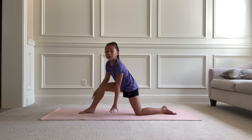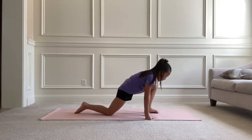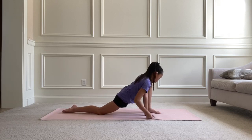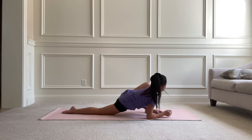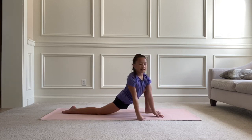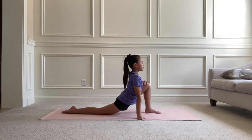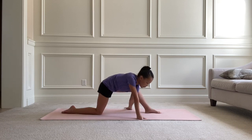Now we're going to repeat those same stretches on the left side. Go into a basic lunge, rest your back leg on the floor, and hold it for 10 seconds. Then push up your back and hold for 10 more seconds, and then put your arm under and hold it there.